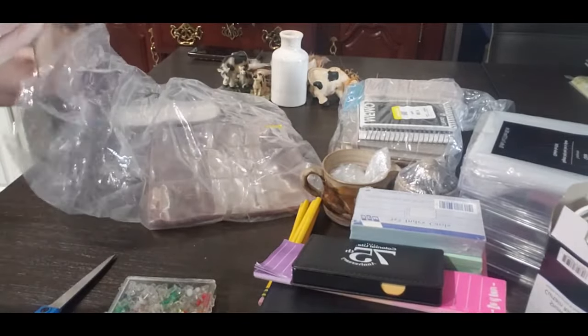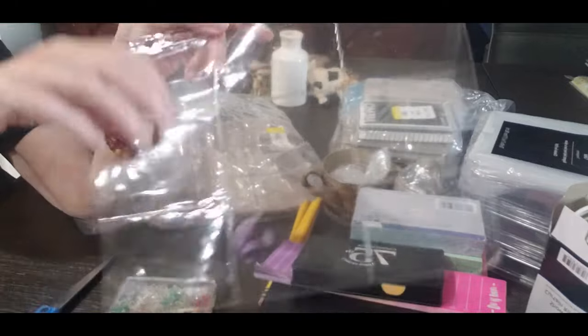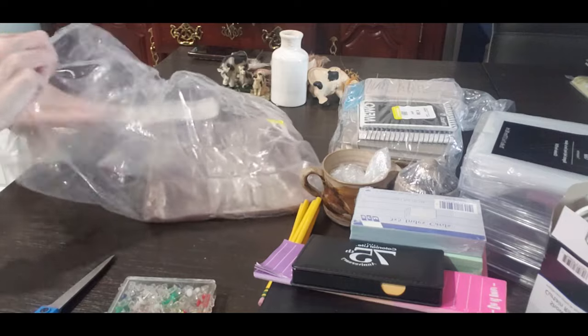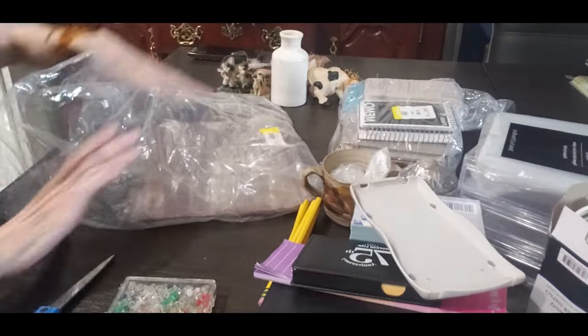I think my son would like this — it's little plastic covers for his cards. He does Yu-Gi-Oh cards and now he does Magic: The Gathering. So that's not a bad deal. That was definitely a good bag. And I think this is for the calculator — it's a little thing that lays on it.